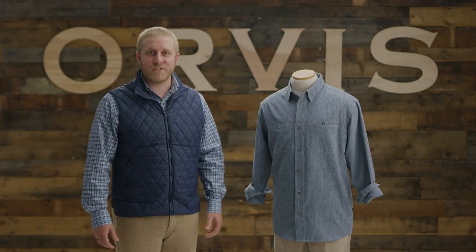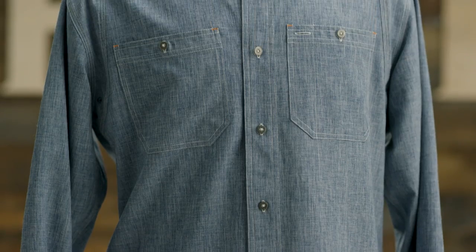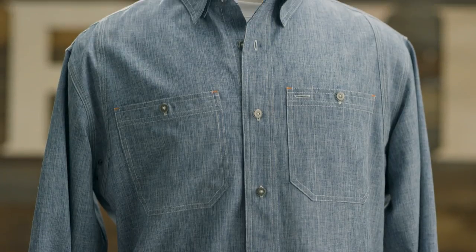Hey, I'm Dylan, product line merchant here at Orvis. When you've been outfitting sportsmen for over a hundred and sixty years, you think you've seen everything, but we never expected to see a shirt perform quite like our Tech Chambray Work Shirt.